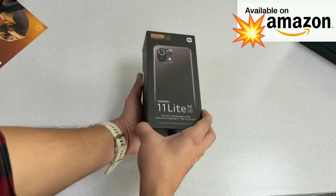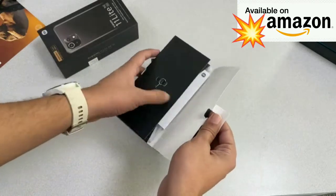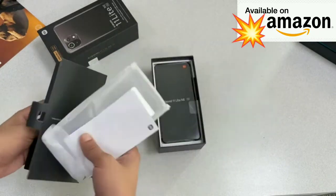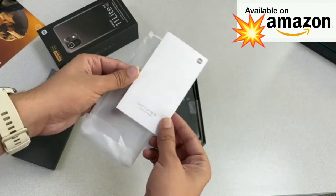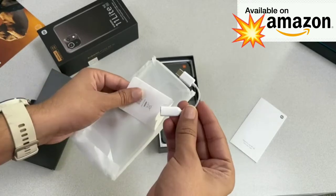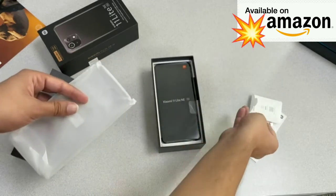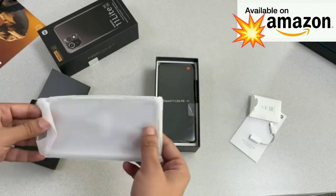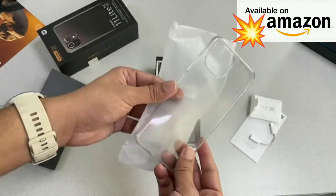Let's open the box and have our first look. First up is a pouch where you get the SIM ejector tool. There's a quick start guide, and a Type-C to 3.5mm adapter — which of course confirms that there is no 3.5mm headphone jack on this one. That wasn't surprising since this phone is quite thin at 6.8mm. You also get a protective case.